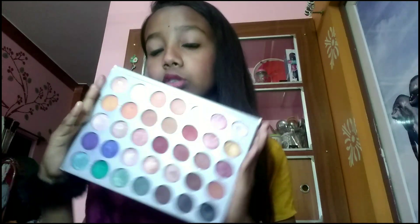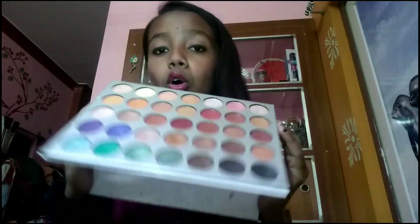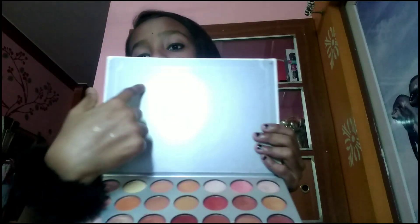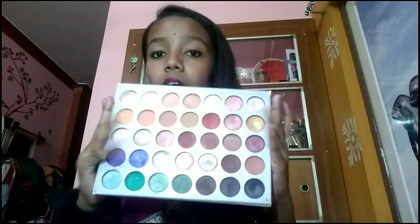This palette is very good — I would say it is worth it. You get 35 colors, they are pigmented, and at 300 rupees it is very affordable. The only disappointment is that it doesn't come with a mirror, but that's okay since you likely have one anyway.